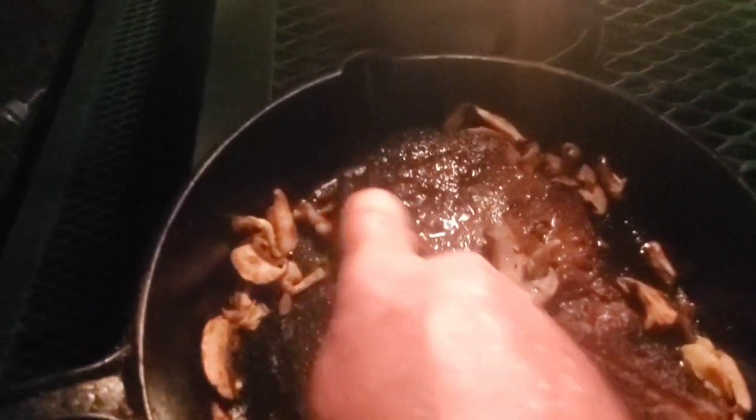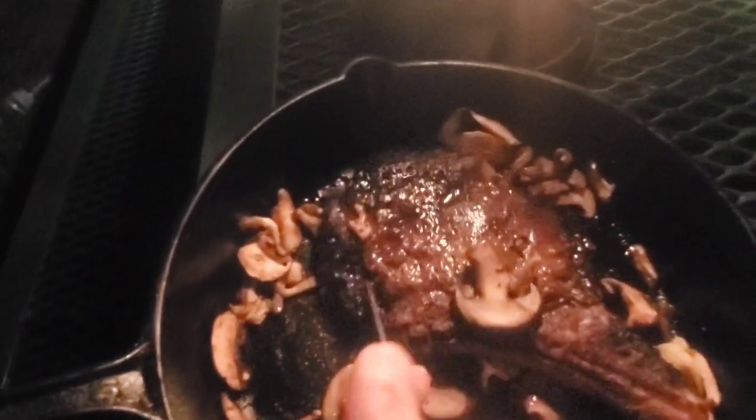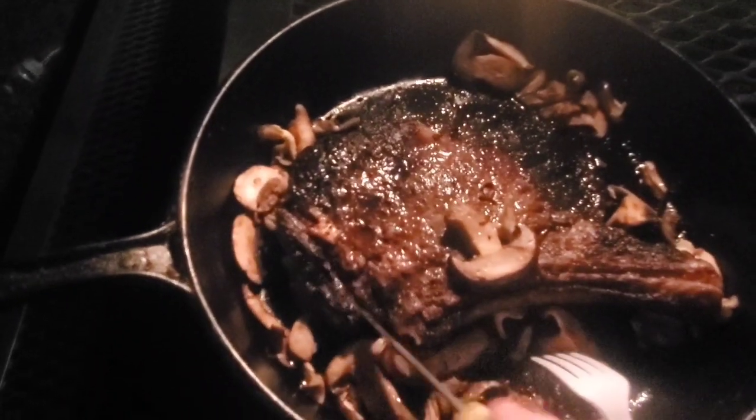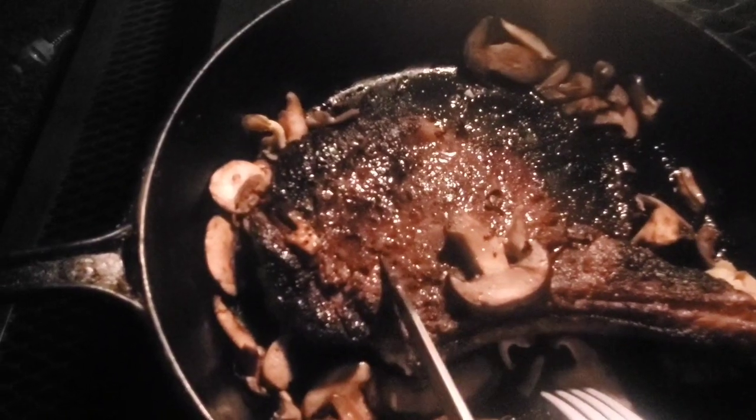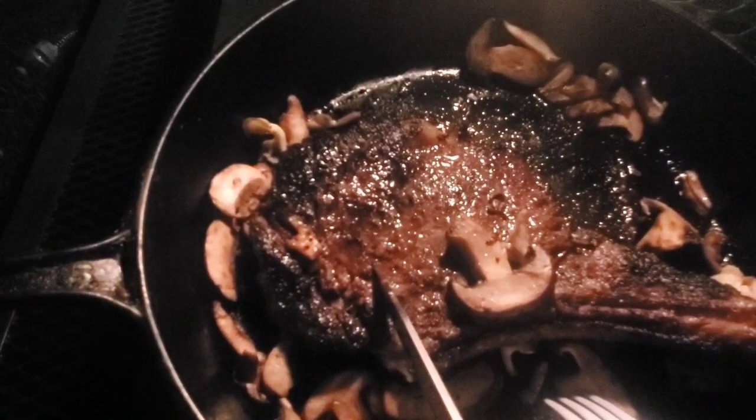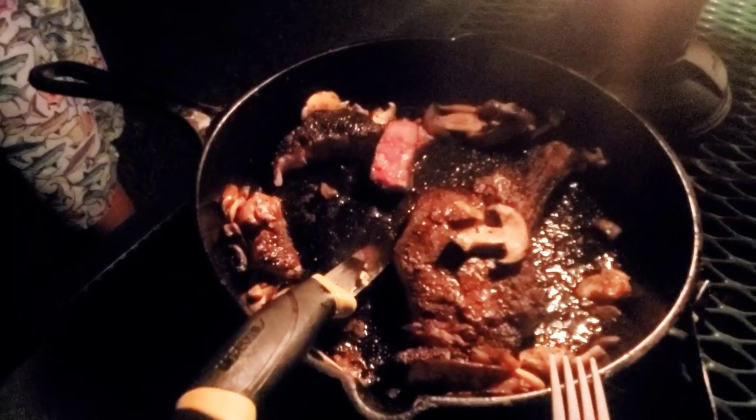Here is the finished steak and the mushrooms. I'm just gonna cut into it — this steak looks absolutely perfect. I'm gonna cut into it a bit more, give it a try, and have a few others give it a try as well. Dylan, how'd you like it? It was awesome!